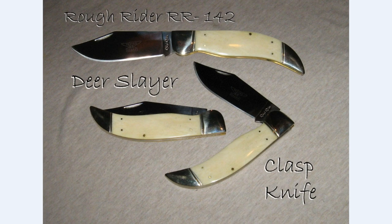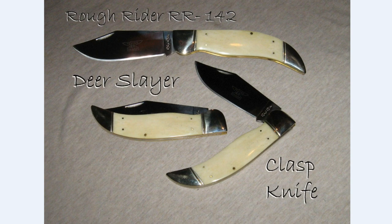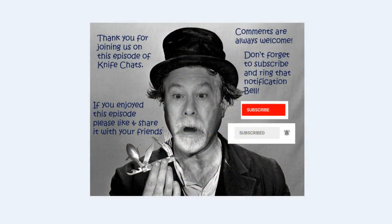I hope you enjoyed the video. If you're a person who uses a large folding knife while camping or hunting, I'd love to hear about what that knife is. And if there's some other knife that you own that is often referred to as a clasp knife, I'd love to hear about it also. Thanks again for being here — I appreciate any comments or thoughts, and I'm always looking for other opinions on my videos. Please take a look around my channel and feel free to comment on any of the videos and share them with your friends. I hope you enjoyed this episode of Knife Chats — please like and share it, subscribe, and ring that notification bell so you'll know when the next episode is up online. Hope to see you soon.